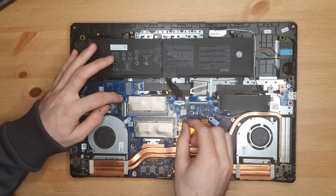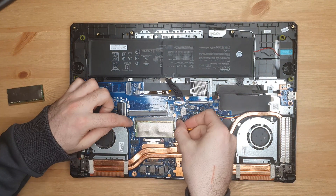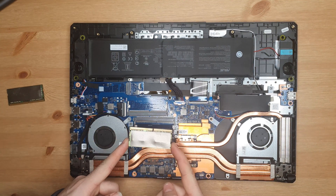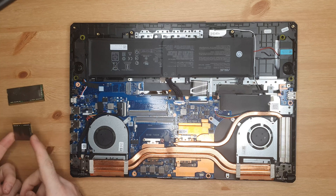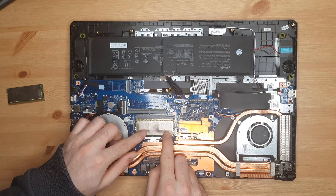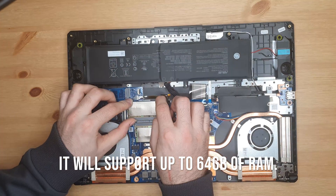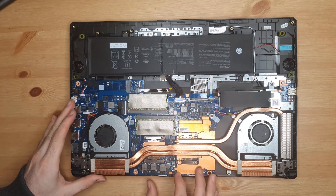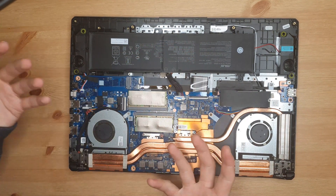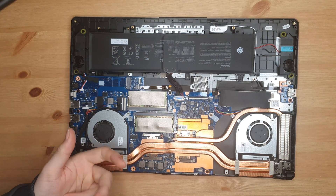The other thing that you can upgrade is the RAM. That is as simple as flicking these two clips so your RAM comes out — don't touch the pins — and then popping your new RAM in. I believe this board will support up to 32GB, but I might be wrong. Sometimes it takes a bit of a press to press it down. But that is effectively it — a very short, very simple video on how to upgrade RAM, SSD storage, and battery in your Asus TUF laptop.